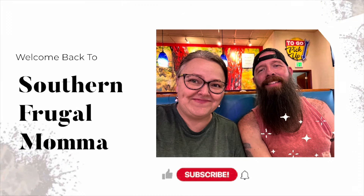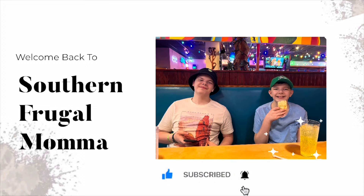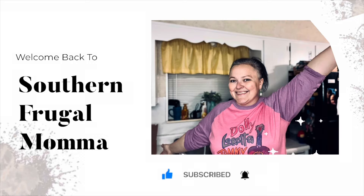Hey everybody, what's up? Welcome back. Hey besties, how's it going? So today we're going to be doing five dollar meals. Every meal that I'm showing you today — bomb.com, let me tell you, it was good. The kids loved every single last one of them.